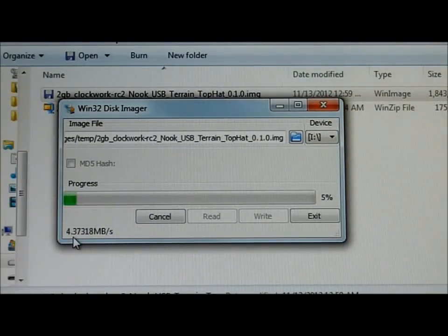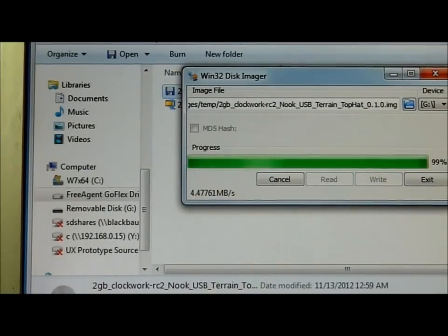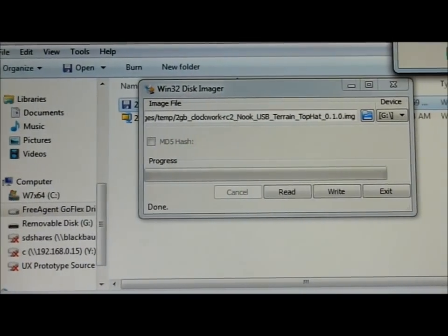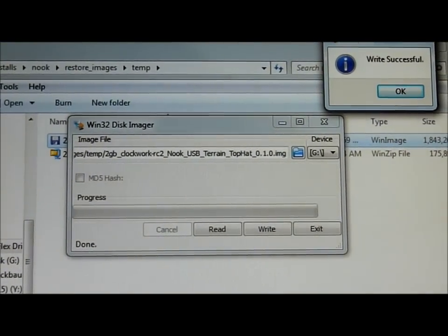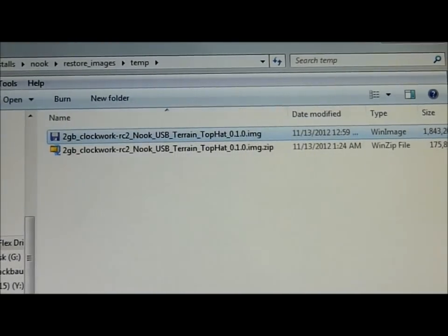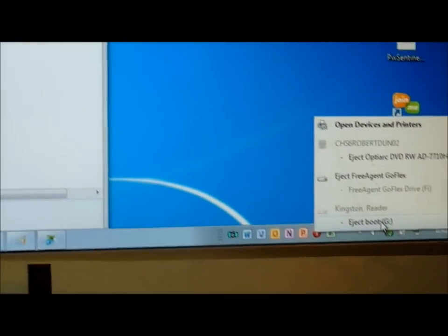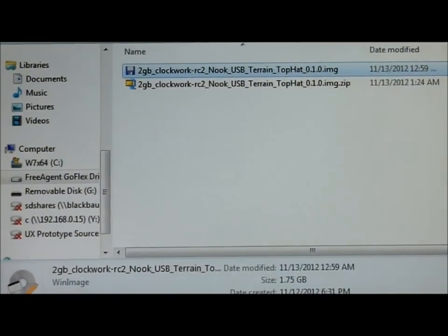So that's about 5 to 10 minutes, so I'm going to pause the video. We're back. Win32 Disk Imager has successfully completed the write — it says Write Successful. I'm going to exit out of WinImage and eject the SD card from my computer.